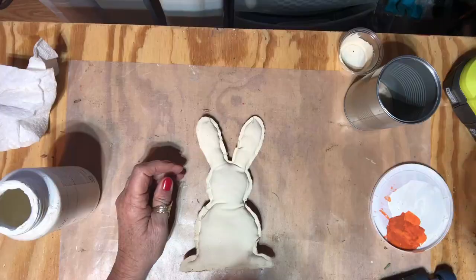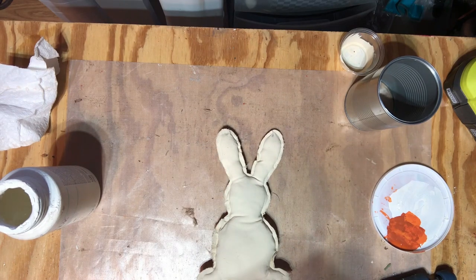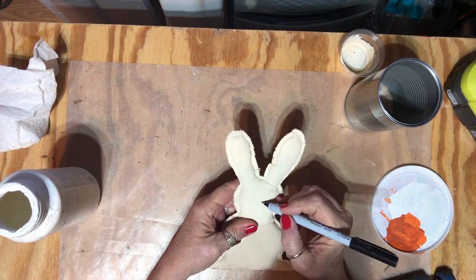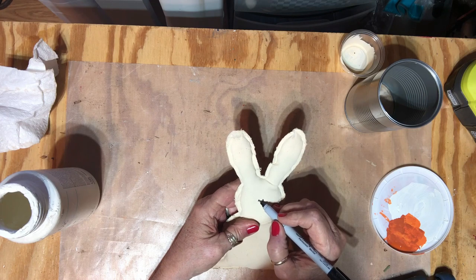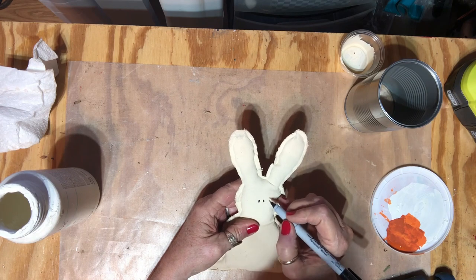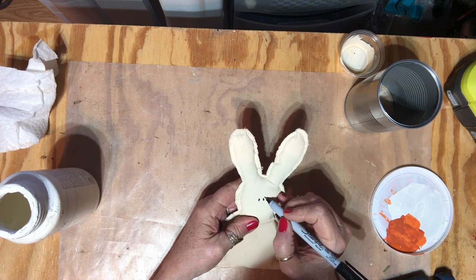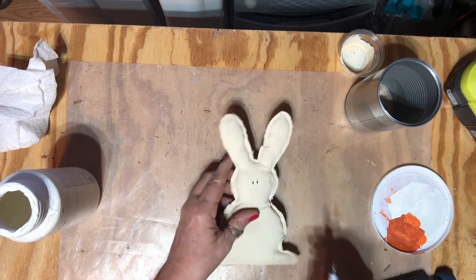My bunny and carrots are now dry and I want to put a face on my bunny, so I'm going to use some Sharpies. I'm going to start about right here and just put an oval, then go to this side and put an oval. Now I'm just going to put some little eyebrows — and it needs a nose.